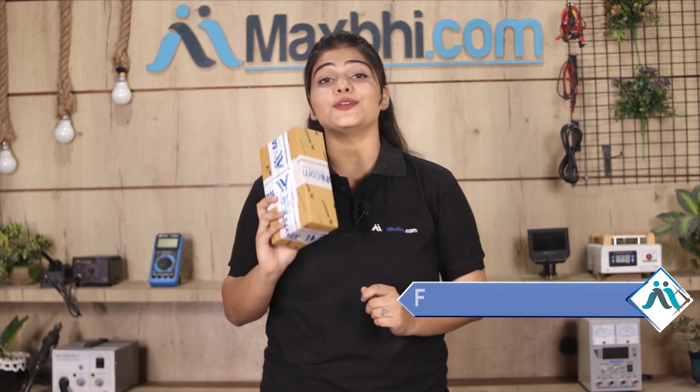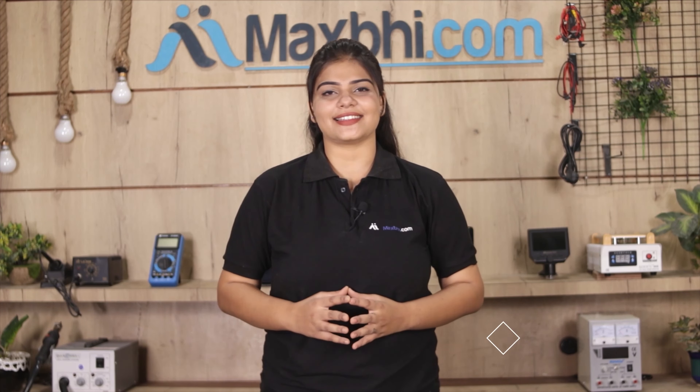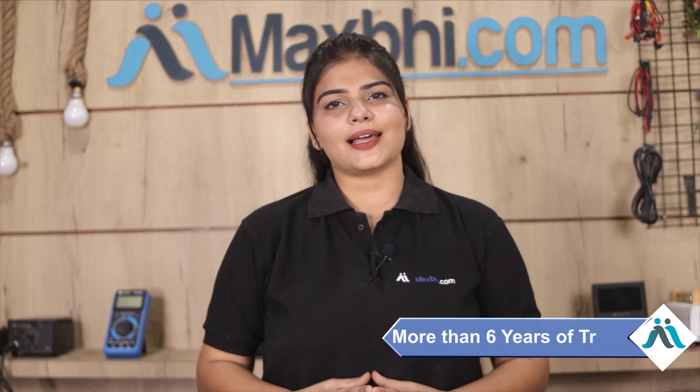Shipping is free, so you just have to pay for the product and nothing else. You will receive order updates and tracking details regularly via email or phone, so you can always find your order status. MaxP.com has thousands of happy customers and delivers your phone parts reliably.